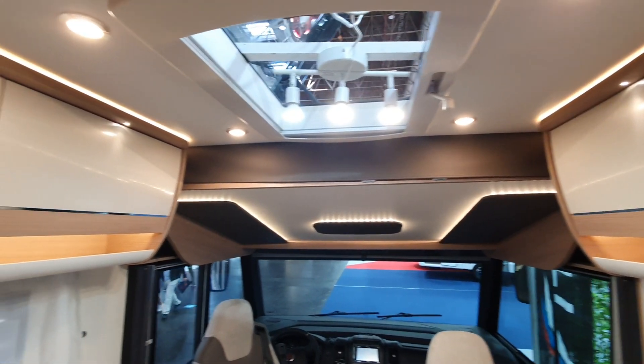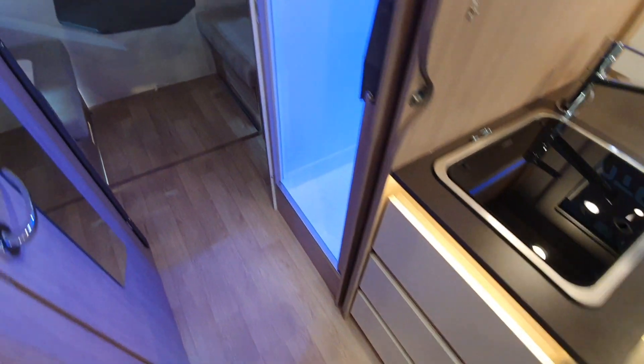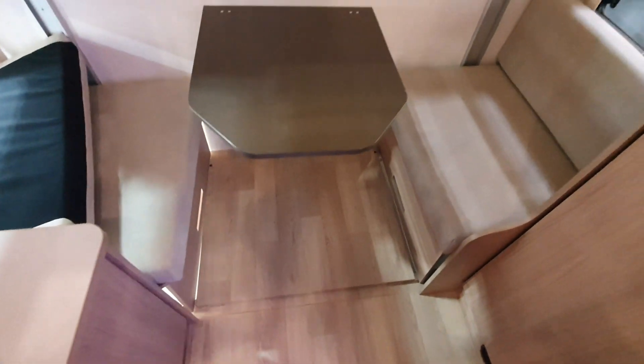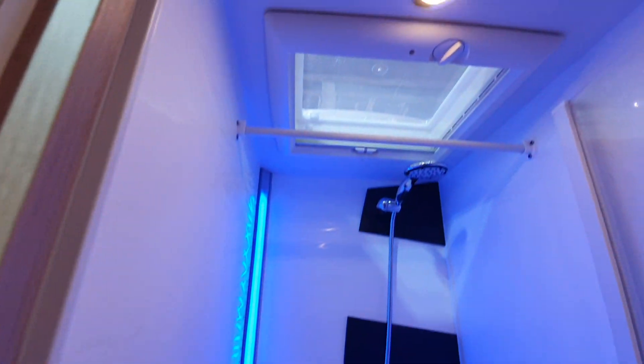The bed is up there, and coming around here we've got the kitchen. Up here we've got the bed at the back, which will drop down into this area — I presume that's meant for the kids. There's some storage here, a large shower there, and here we have the toilet.